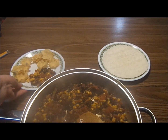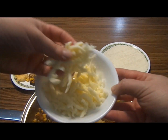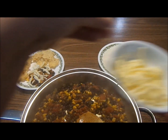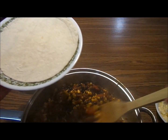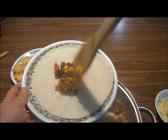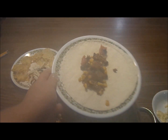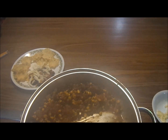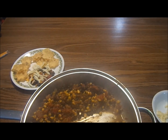The table has been cleared of the original ingredients and is replaced with a pan of cooked Tex-Mex beef, a plate with tortilla chips, a plate with a floured tortilla, and a small bowl of mozzarella cheese. The subject adds Tex-Mex beef to the plate with the chips and adds cheese, then adds Tex-Mex beef to the plate with the tortilla and adds cheese. The subject tries the tortilla off-screen and returns it to the table with a bite taken out of it.